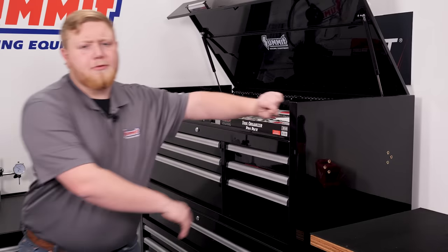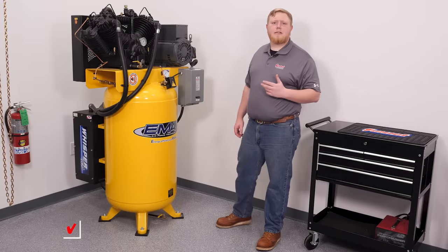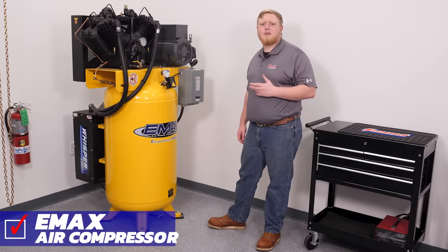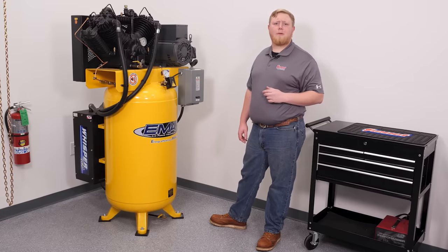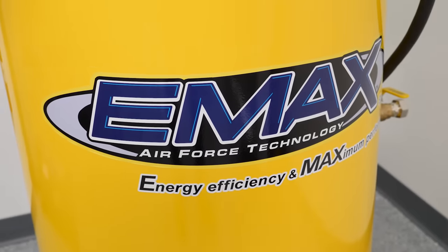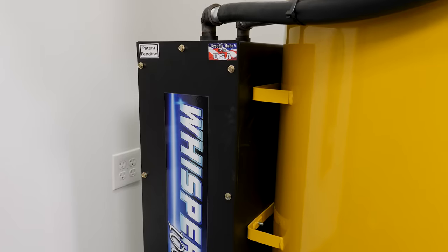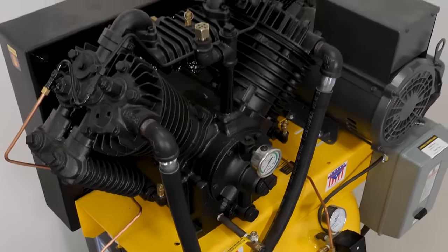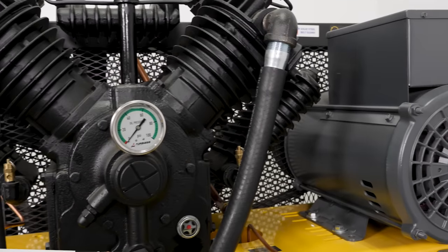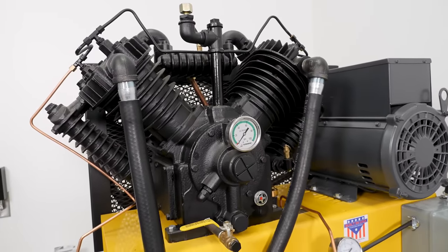So let's talk about what's powering our air tools. We went big to handle any potential projects coming our way. Our Emax Industrial Plus Silent Air Piston Air Compressor delivers the airflow in a quiet way. It uses Emax's Whisper 100 system installed on the back of the compressor to reduce noise levels by 25 percent over other compressors. It features a super quiet two-stage pump that produces 38 CFM at 100 PSI with a maximum pressure of 175 PSI.